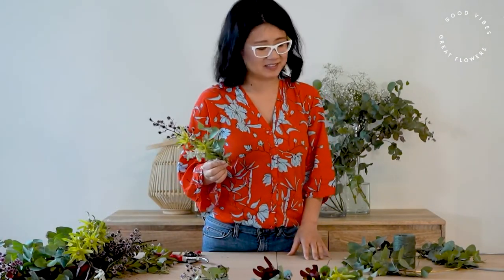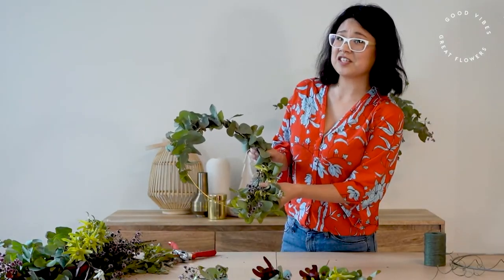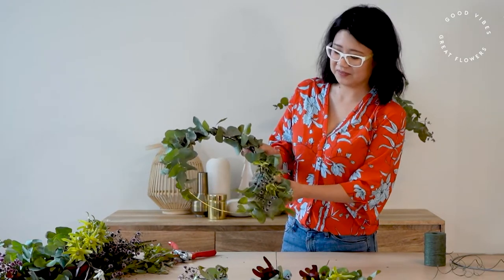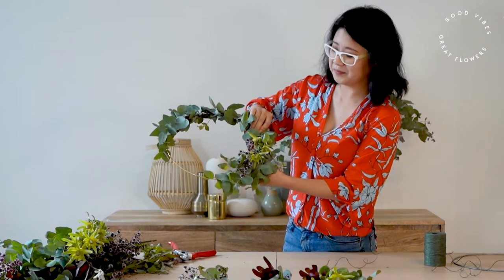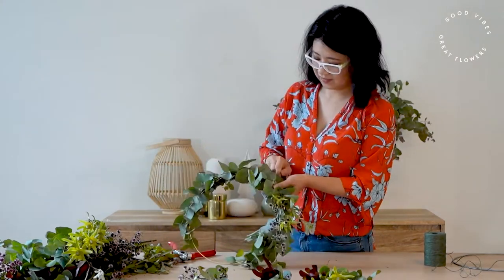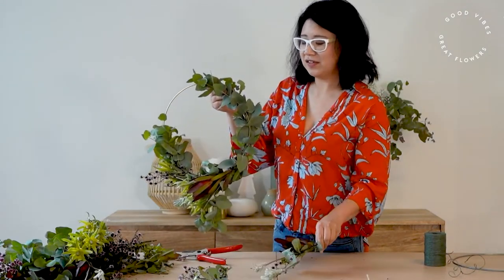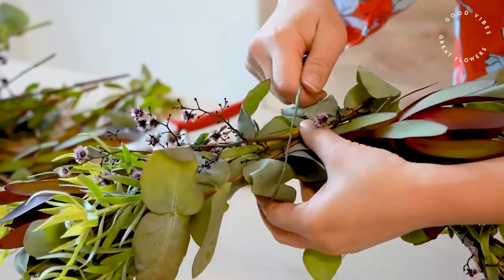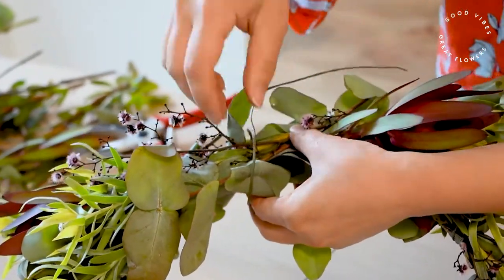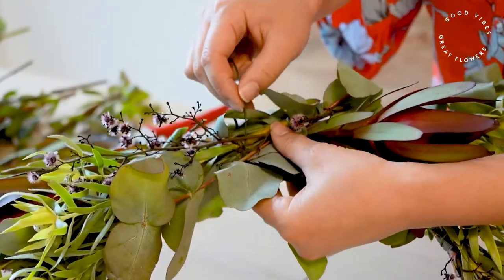When we've made maybe four or five bunches it's time to start attaching them to your ring. We're attaching them with the same craft wire in the spot that looks nice, and then we're adding the bunches continuing in one direction. Instead of wrapping your wire right over the top of your leaves, you actually want to tuck it in underneath the stems so you hide a little bit of the mechanics.